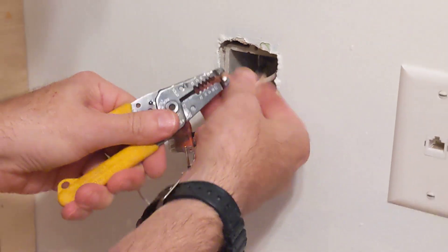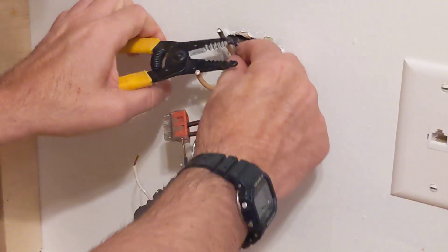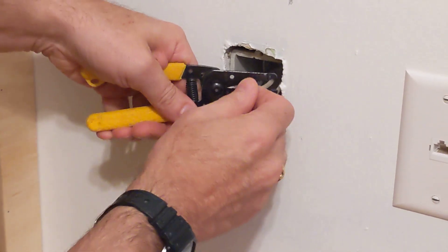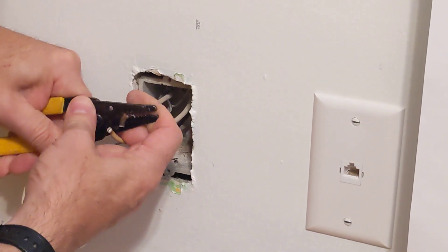It's also important to know that these circuits daisy-chain — one outlet goes to the next, goes to the next in this room. This wire doesn't just feed this one outlet; it feeds all the outlets in the room.